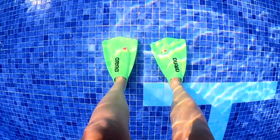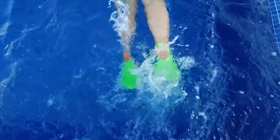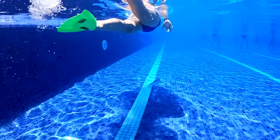First, let's talk about fins. Fins are a fantastic piece of equipment that I recommend for beginner, intermediate, advanced, and even elite swimmers for a number of reasons.